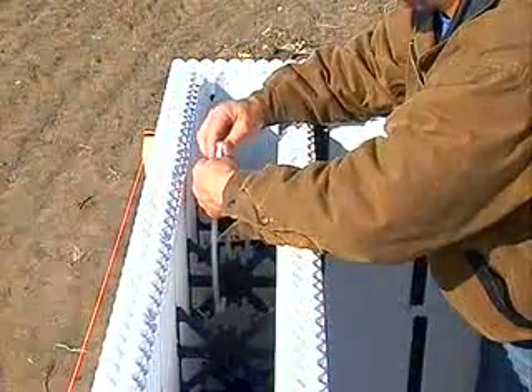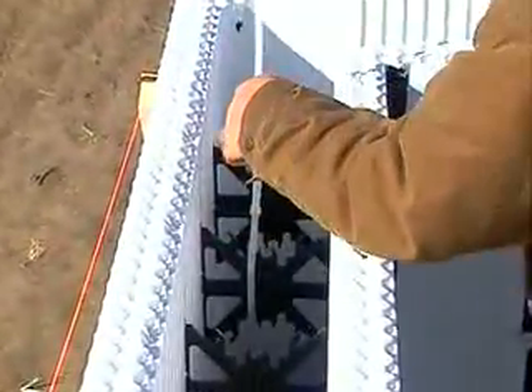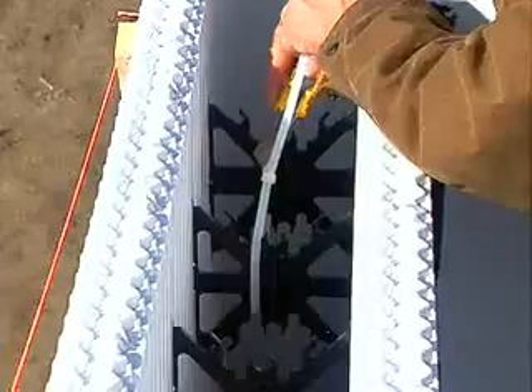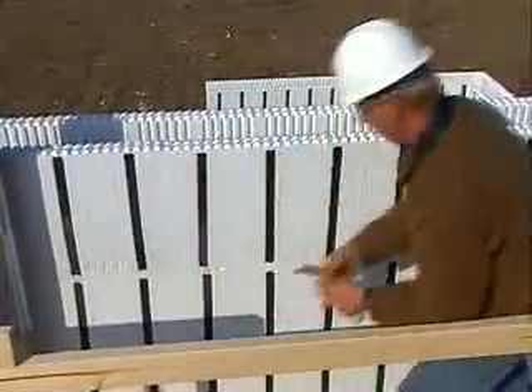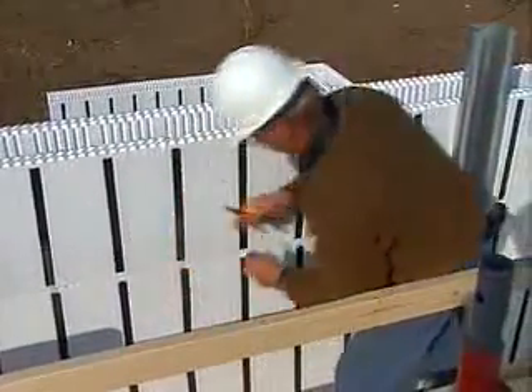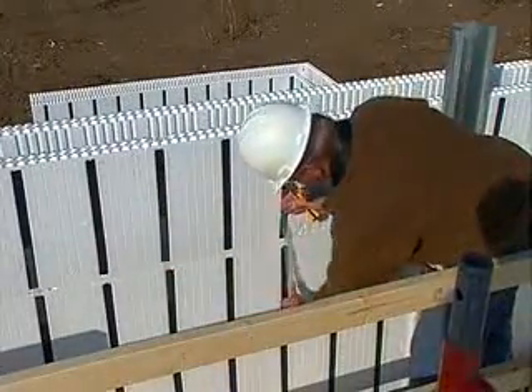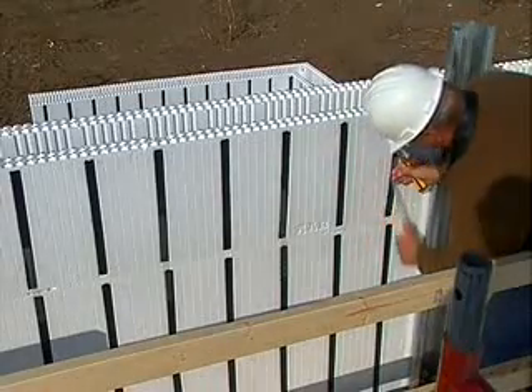Once you've got all the forms in and reached the top, before placing concrete, you need to tie adjacent top course forms together and run fiberglass tape vertically on both sides at every second web between the top course and the course below. This precaution is designed to eliminate the chance of form separation during concrete placement.